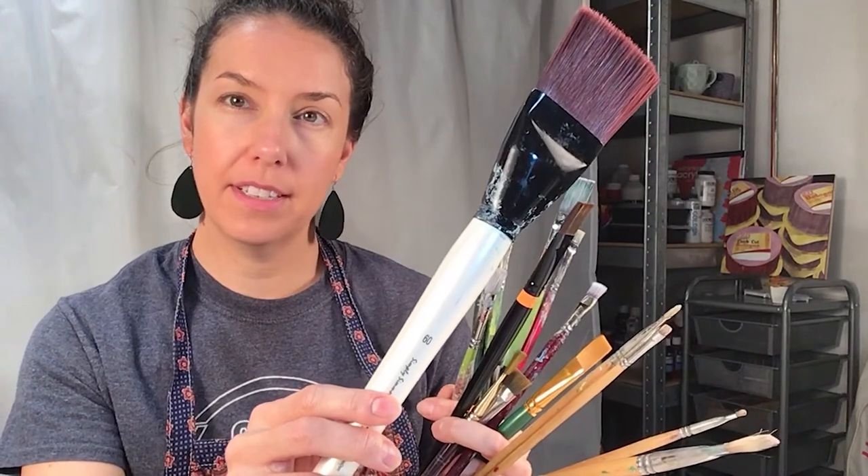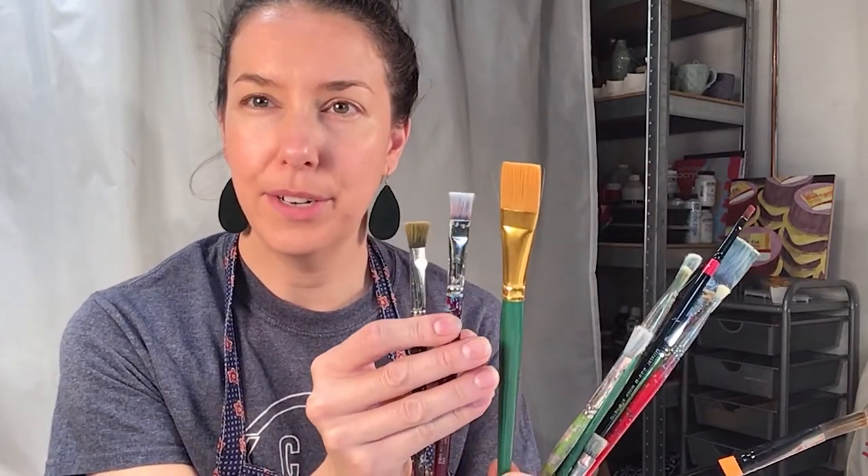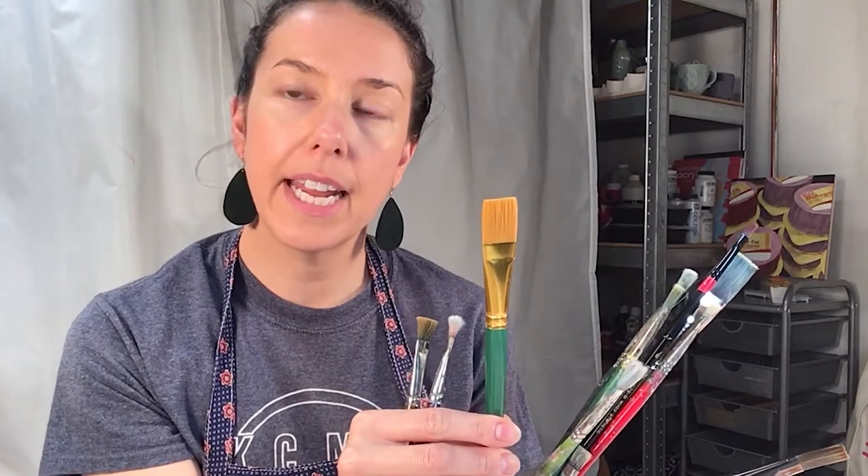These are all of my flat brushes. As you can see, the bigger the number the bigger the brush — this is a 60, and this is a number 6. These bristle brushes I only use for oil painting. This is a wash brush I only use for watercolor. Older brushes can have bristles going outward with paint buildup near the ferrule, compared to a brand new brush where bristles go inward. It's really important to take care of your brushes and clean them so that you get nice clean edges.